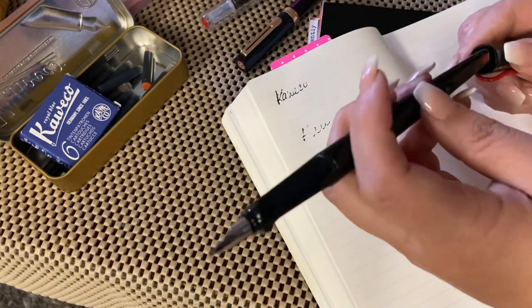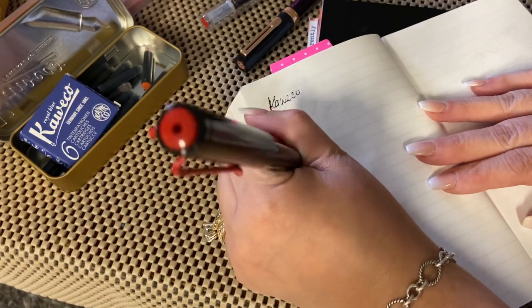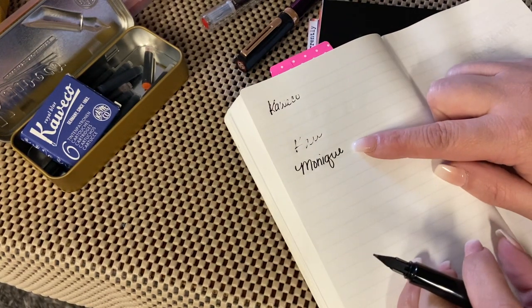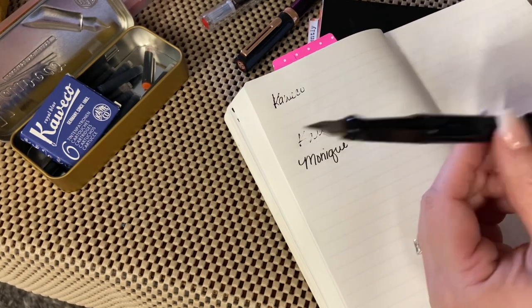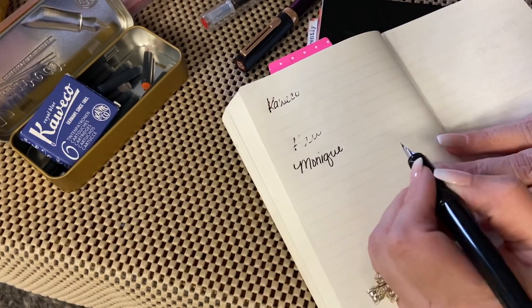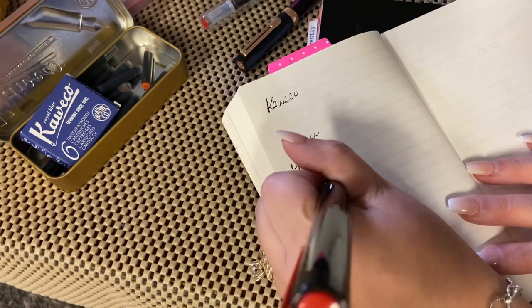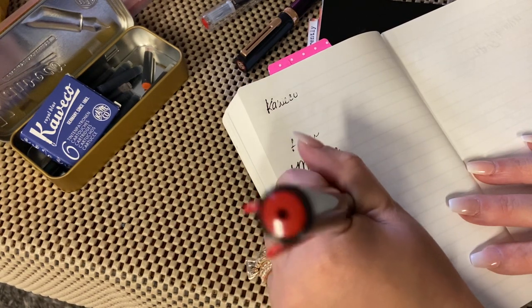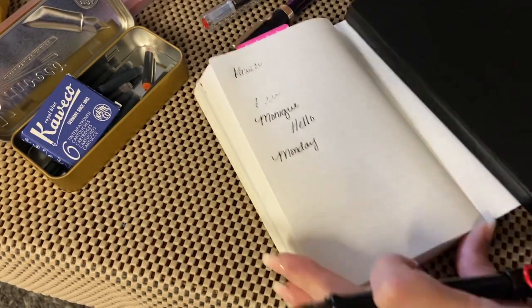The Lamy Joy is really nice for regular writing because it's not as bold as my stub nib, but it is a 1.1 nib. I just asked my friend and she told me to get this one. It's really nice for everyday writing. I use this a lot for headers on my planner pages. So that's Tomoe River paper.